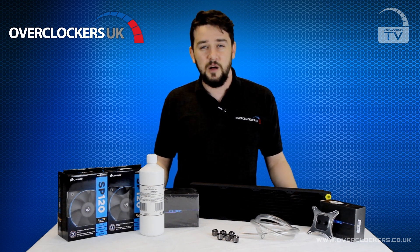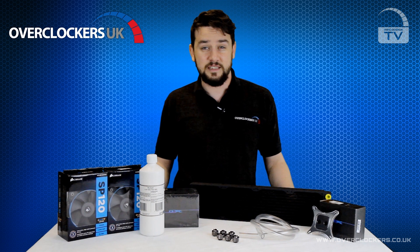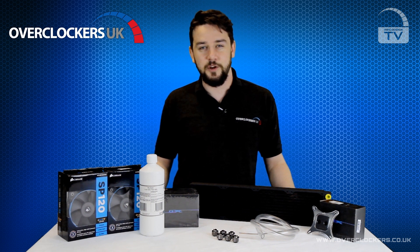In our next video I'll be showing you how to install a basic TetLabs water cooling kit into a case. Check out the links below, make sure you subscribe to our channel. See you next time on OCUK TV.